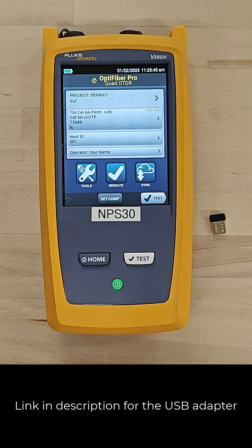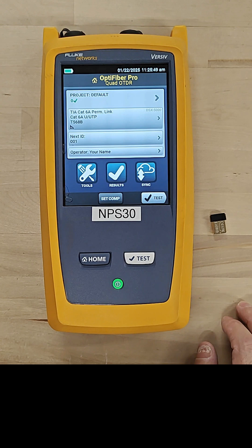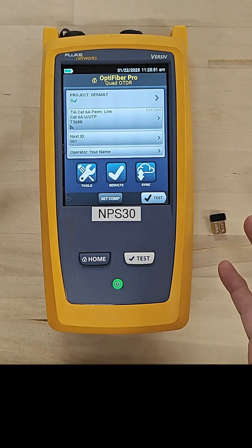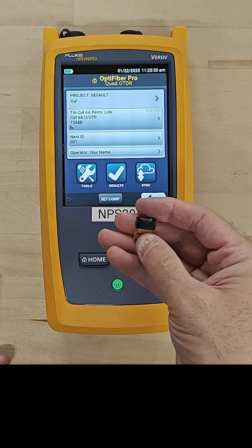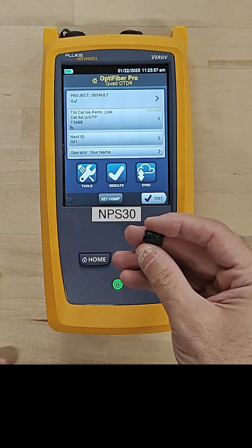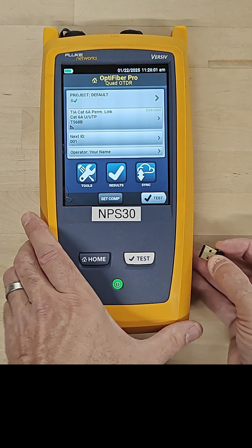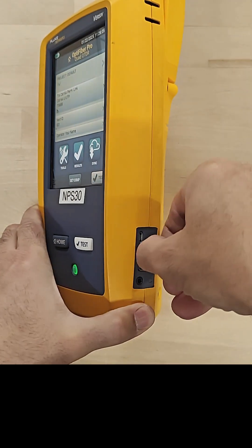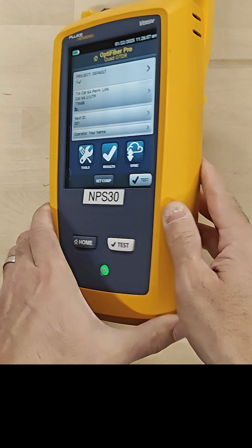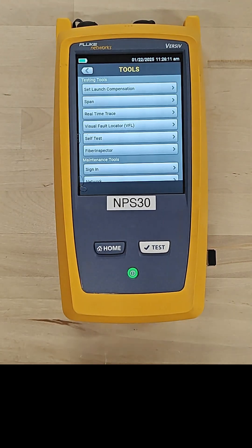In this video we're going to take a look at how we can connect one of our Versivs to the wireless network. It doesn't have wireless built into it, so right here I've got the little TP-Link USB adapter tied to this video. I'm going to plug that into the USB connector here on the side of the Versiv.